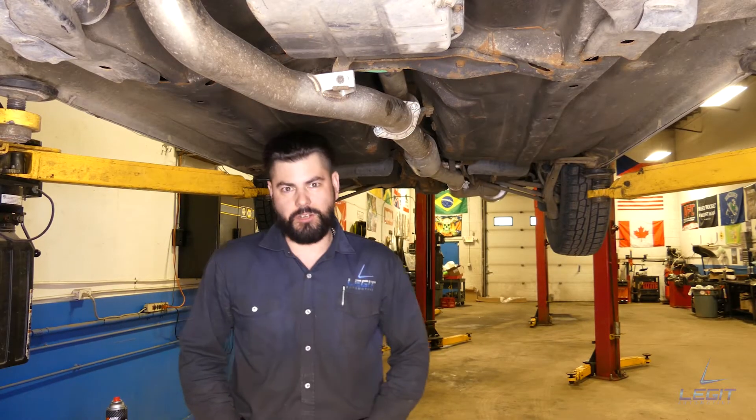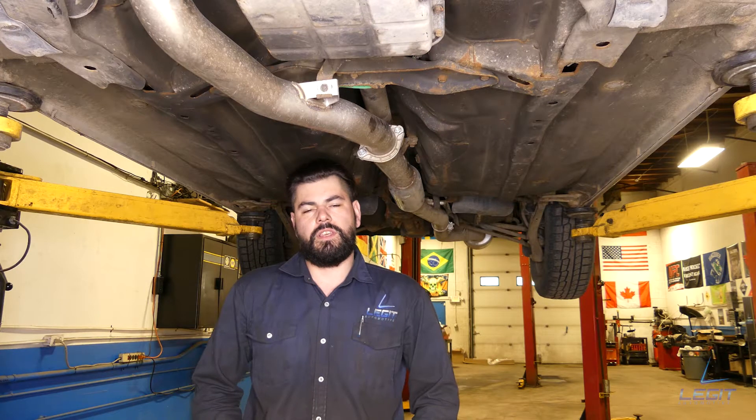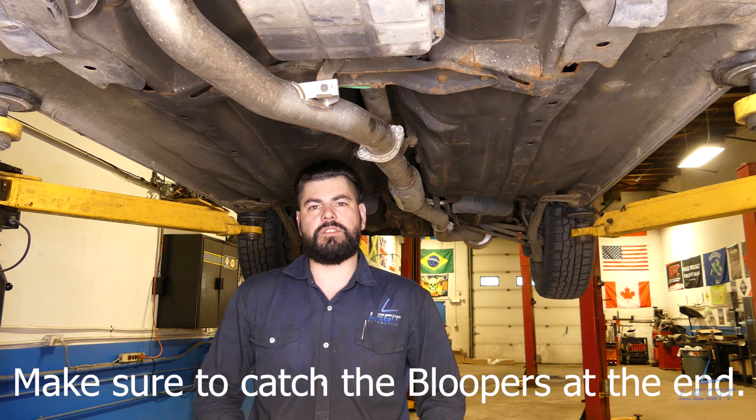Hey guys, Anton at Legit Automotive. Today we're doing a driveshaft on a 05 Subaru. This client came in for a major vibration concern, so we diagnosed it down to the driveshaft and I'll show you how to replace it.